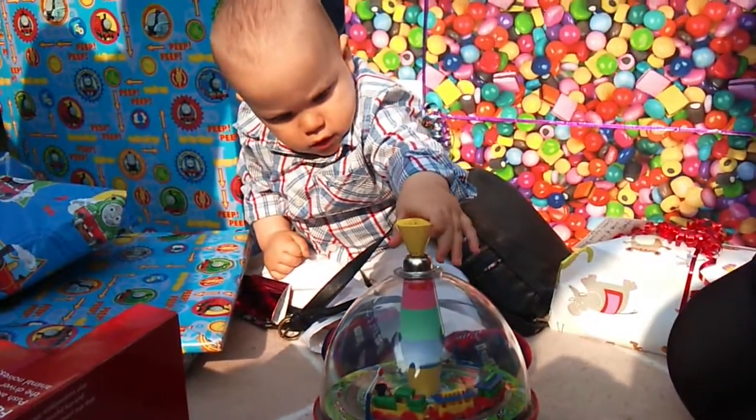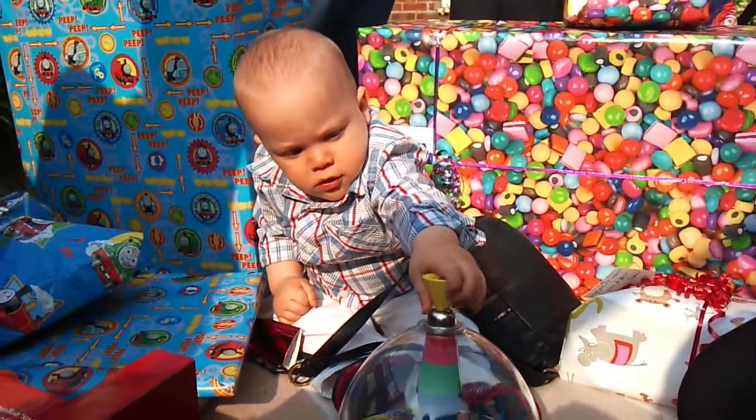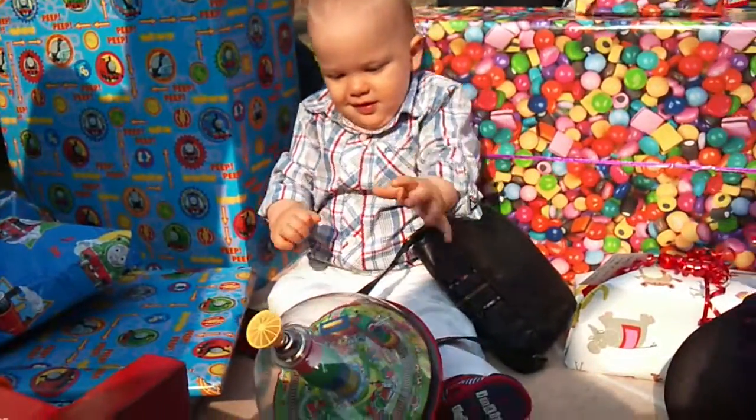Oh, that is a nice one. Is it making it? Push it, push it, push it — that's a good lad. Wow. Oh, I love those. It's a pretty good boy trying to do it. Good boy.